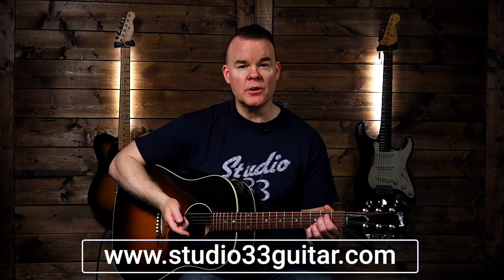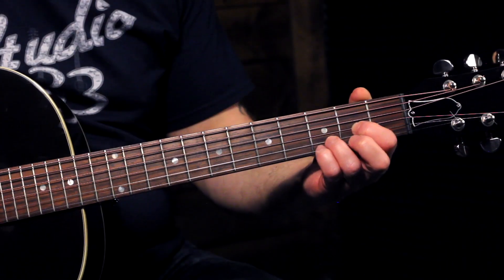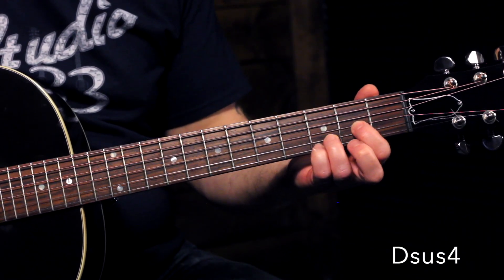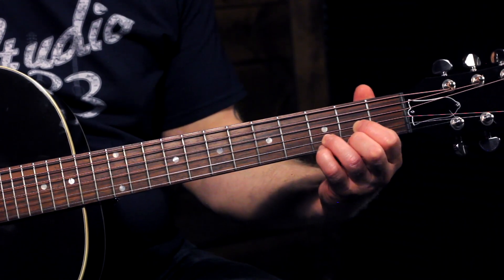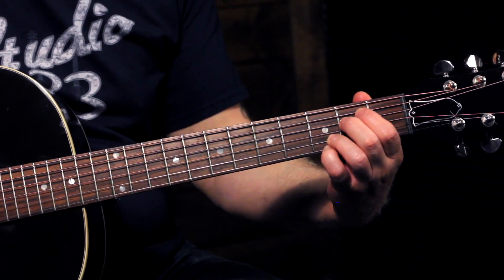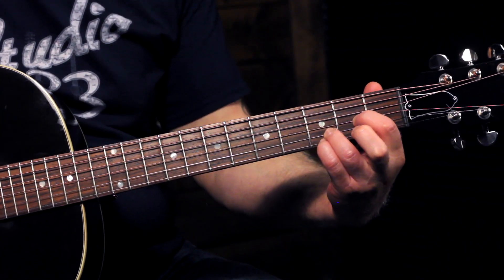The next chord we're going to learn is called a D-sus-4 chord. We're not going to get into the theory behind why it's called that, but if you're interested in music theory, check out Studio33Guitar.com — we have lessons and courses that dig deep into music theory. This D-sus-4 chord is just like the D chord we've already learned, but we're going to put our pinky finger down in that same spot where we've had it for the G chord, the C add 9, and the E minor 7. Then we lift off the middle finger because we don't need it anymore.